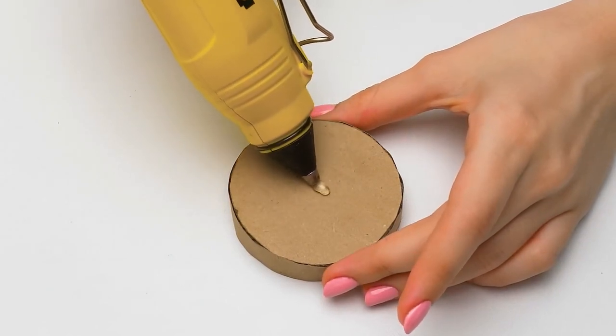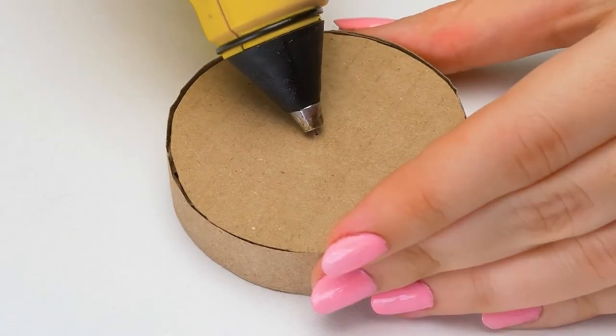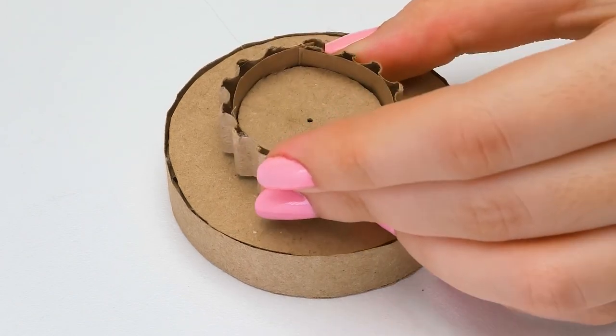What we need to do now is glue the smaller piece onto the bigger one. Be careful with the glue gun, guys. And the second one — done!